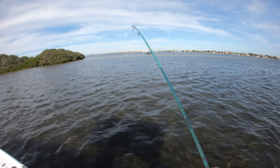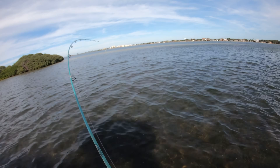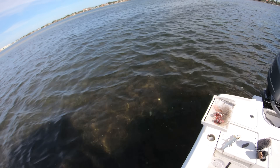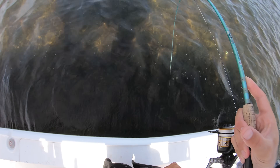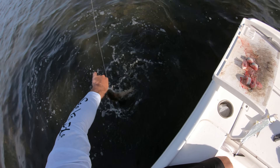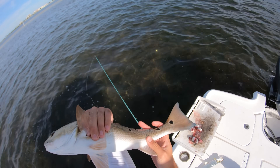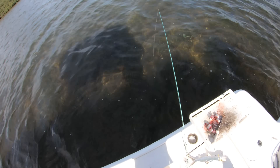I was trying to take thumbnail pics — had the bait out — and it just started taking a little bit of drag. Not a big one but he's close to the spot. Pretty redfish — three spots on one side and four on the other. Get a quick release on this fish. I think that was number nine — let's try and get double digits!